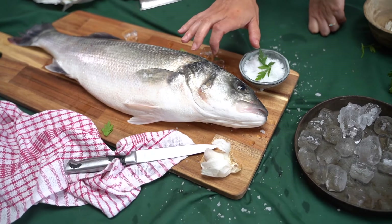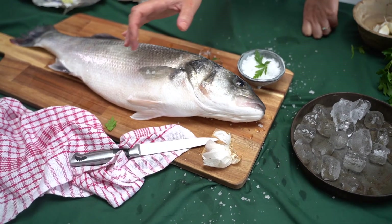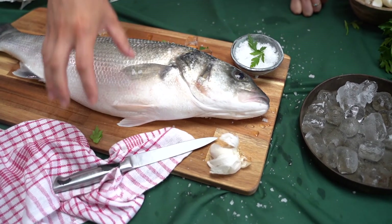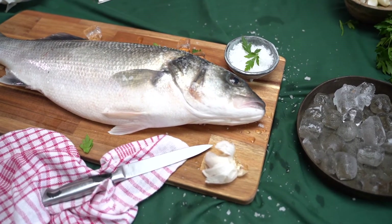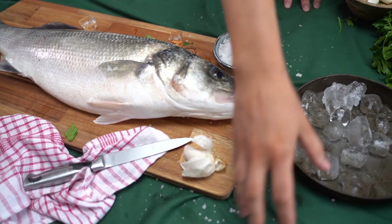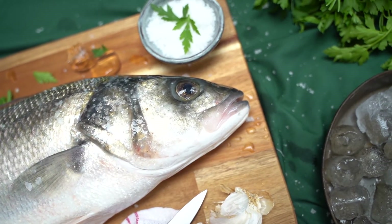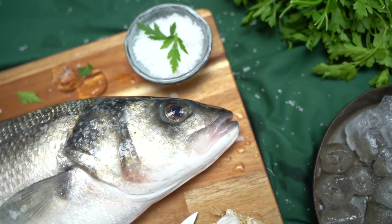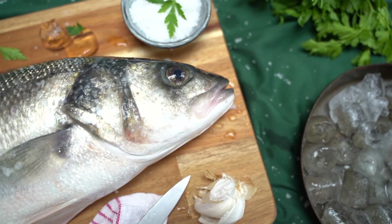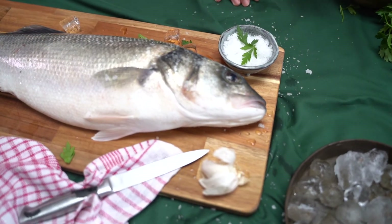I've got the salt on the fish and I've got my parsley just sprinkled around, my garlic sat here, and then my tea towel with the knife. I'm trying to create a really natural feel to this and I've not been too careful with the salt. I'm going to leave this tray of ice here as well because I think it looks really nice — I'm going to have that peeking into the frame, because you need to remember that not everything of the fish is going to be in the frame. I'm just concentrating on this top half here.